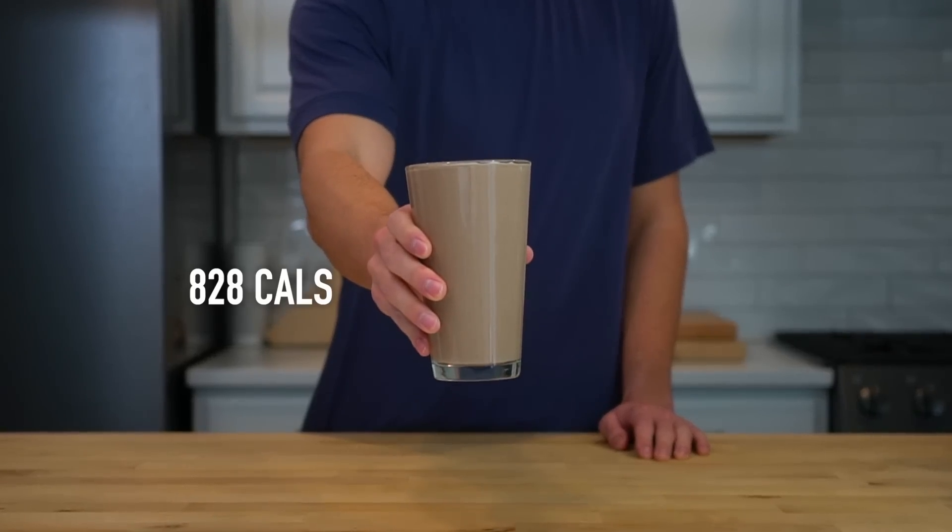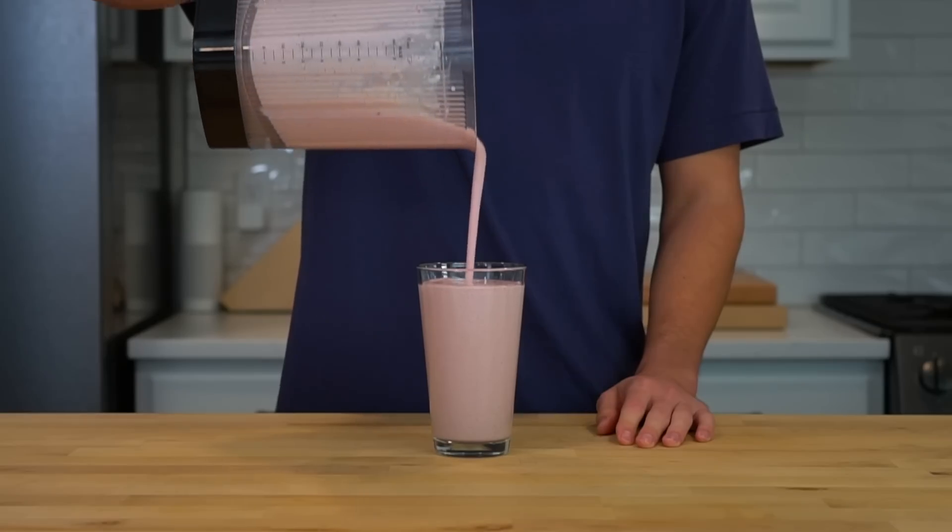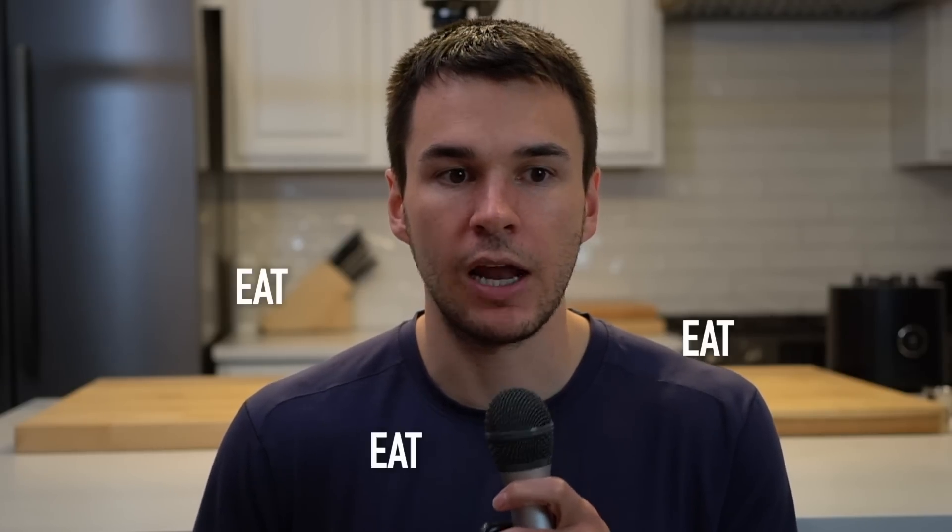If you're like me and you struggle to gain weight, drinking your calories can make a huge difference. This peanut butter chocolate shake has 828 calories and this strawberry one has 680. The key to gaining weight and growing muscle is eating enough to support growth, and these shakes are packed with energy and protein without being too voluminous that they're hard to eat. Here's how you make them.